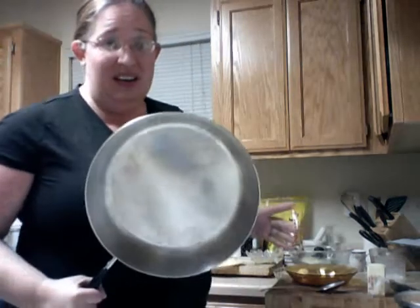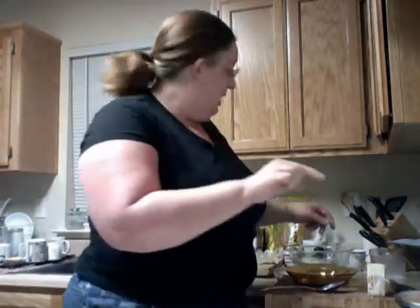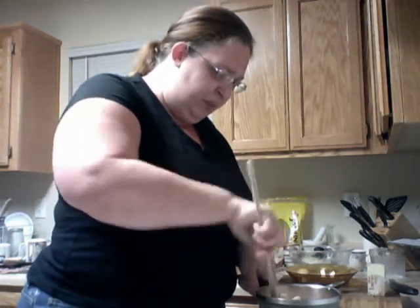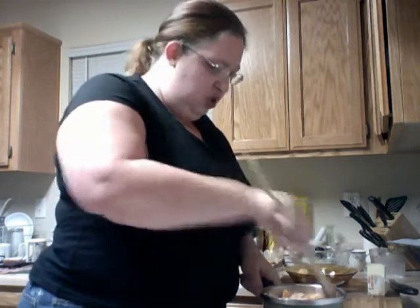I got to stir the tangerines — they're on low and they're bubbling. You want to squish them — squish, squish, squish — because that releases the juice.